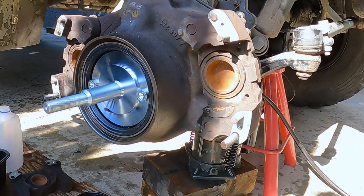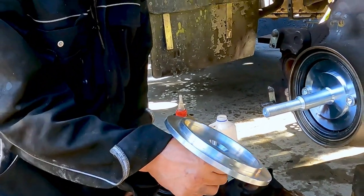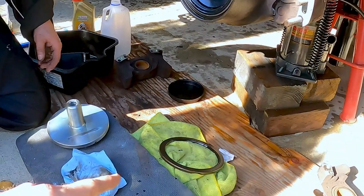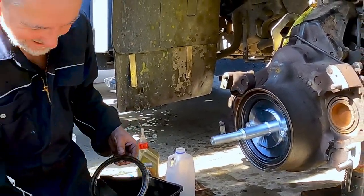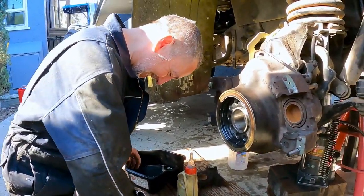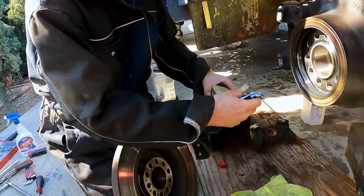That looks pretty flush. How does it feel? Feels good - same thickness all the way around. So the seals are in and we are going to put the rotor back on - that's disc for the people watching back home. Put the disc back on. This piece here up to here is going to slide into here so that this presses up against here.